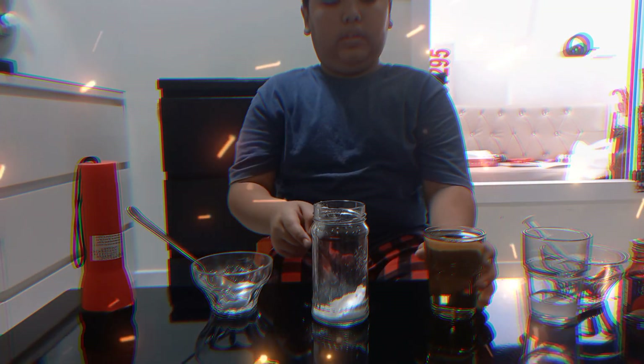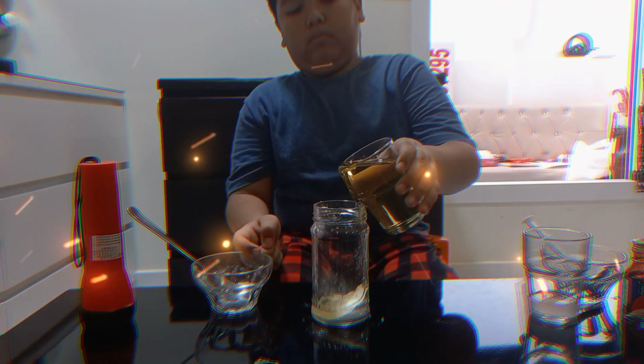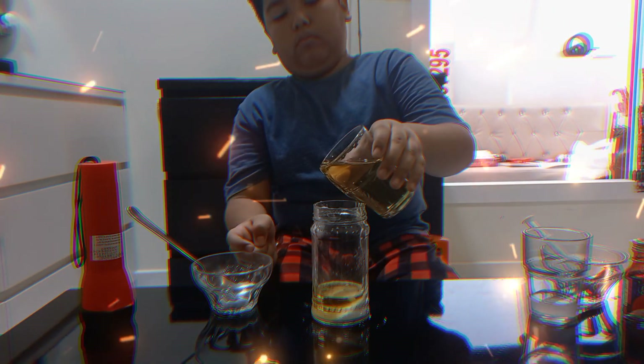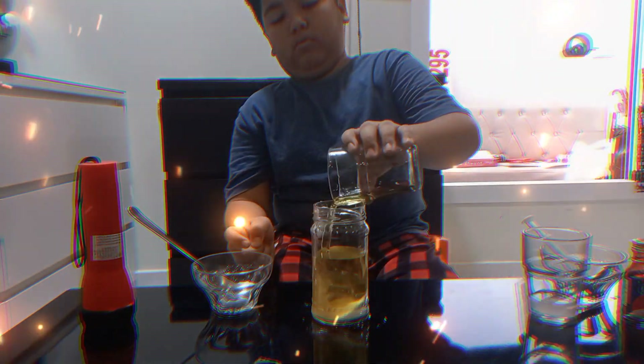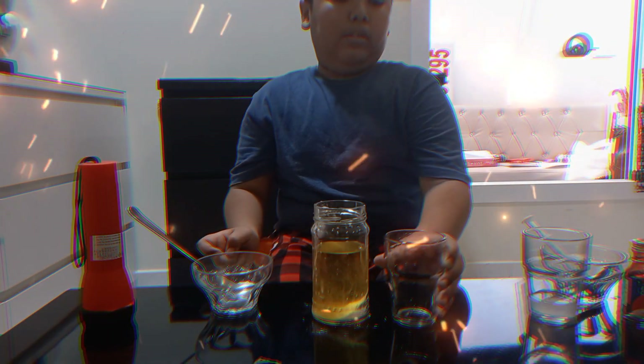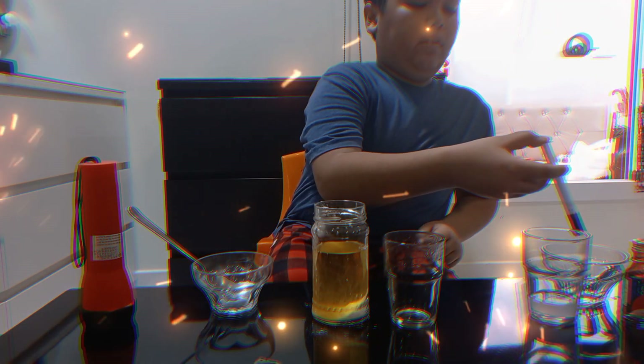Next, let's put the oil in the jar. Then we'll put the food coloring into the vinegar.